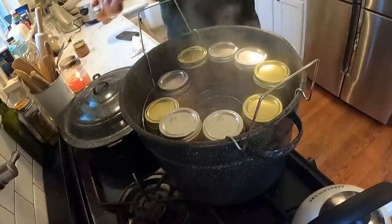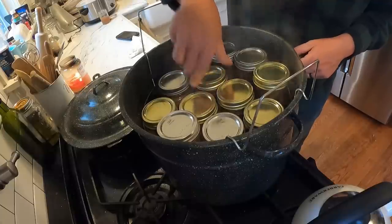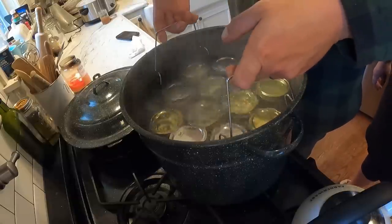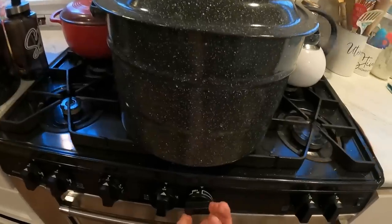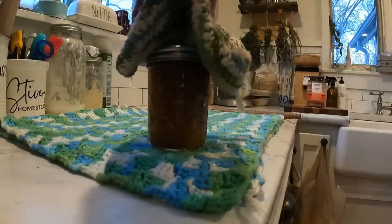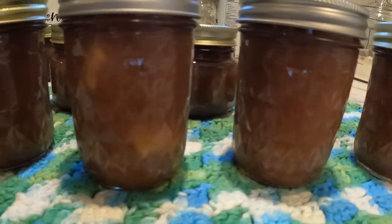We got all the jars in there — by the hair on our chinny chin chin, we fit them all. Now we've got to get back to a boil — remember, putting those jars in will bring the temperature down. So wait until it starts boiling again, then set your timer for 15 minutes. Take them out after that's done. Timer is up — turn the heat off and let's take these bad boys out. Twelve beautiful canned jars of apple butter!